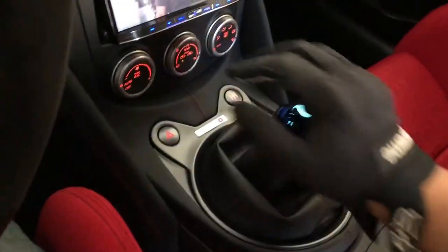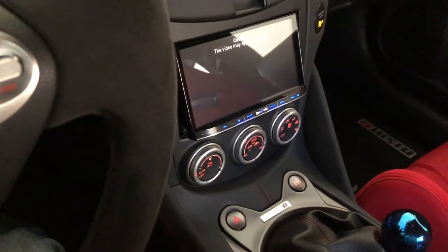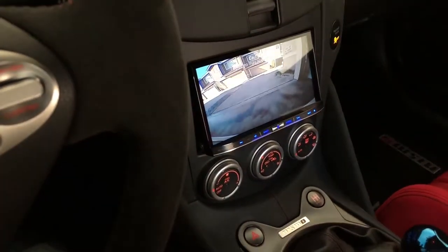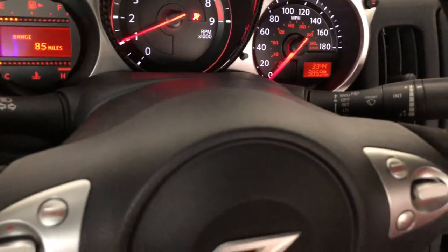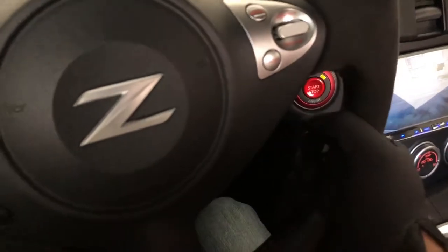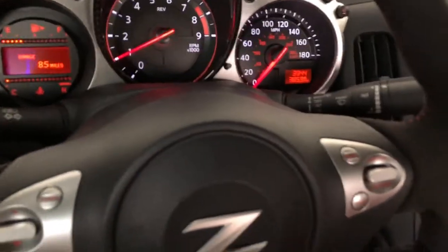Let's back out the car. So now I have the rear camera installed, since that option is not for the base model. The 2017 base model does not have the rear camera, so that's why I added it.